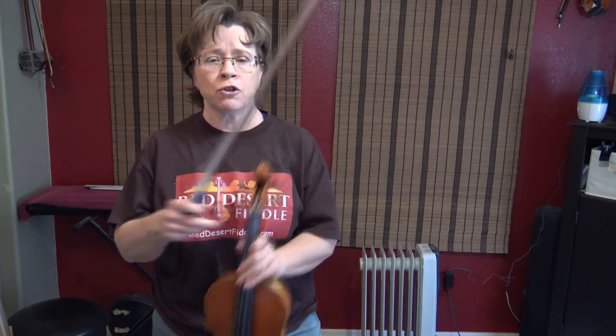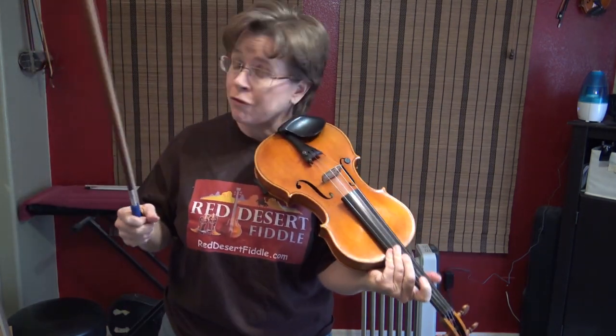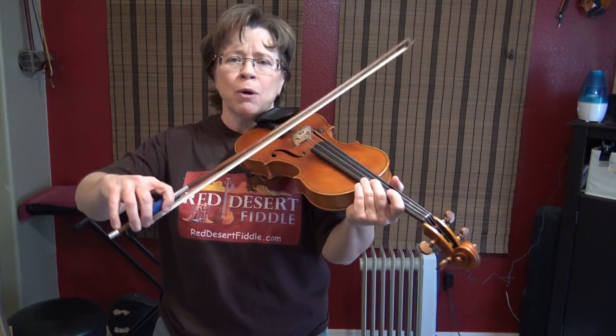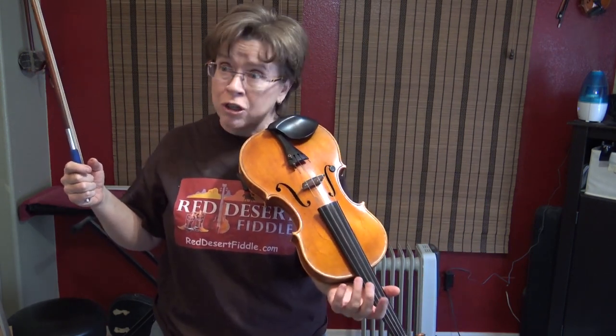Hello good people. Today I'm going to discuss with you the causes and the cures of the scroll that shakes during vibrato. If you have it, you very much know what it looks like — it's terribly disruptive because it can make your bow jump, it looks strange, and it's just an indicator that something isn't right.